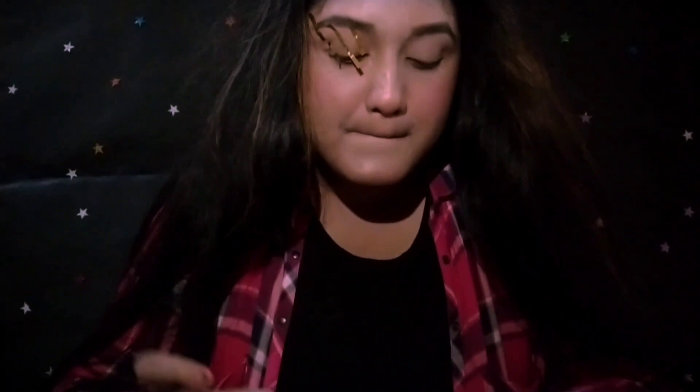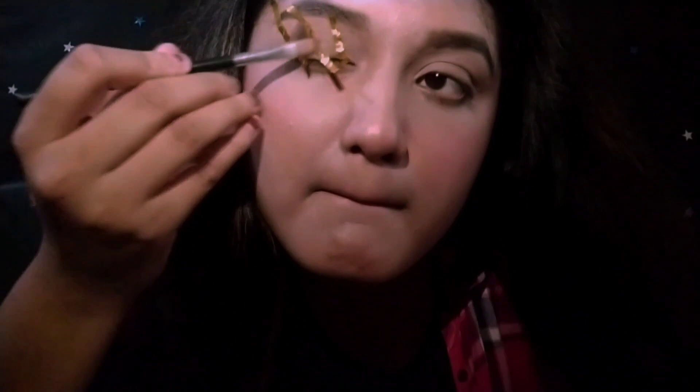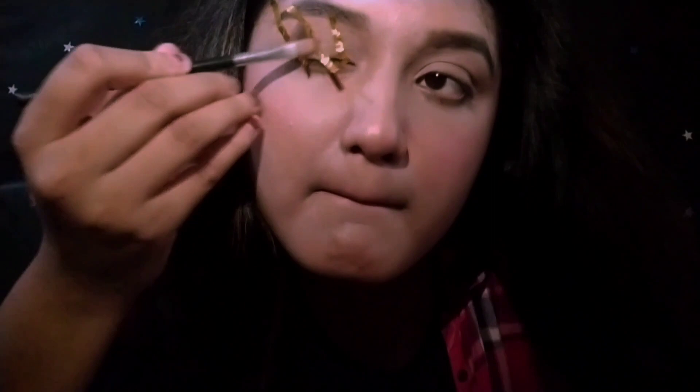I'm using a golden solotip — you people can use a paper tape instead — and I'm applying a combination of black and pink eyeshadow to match my dress color.